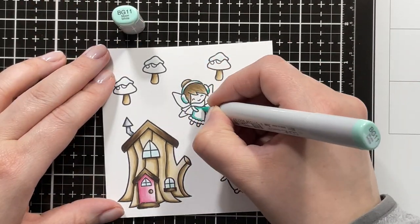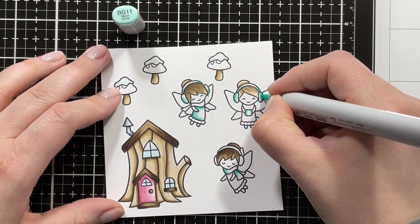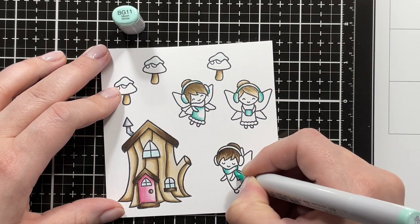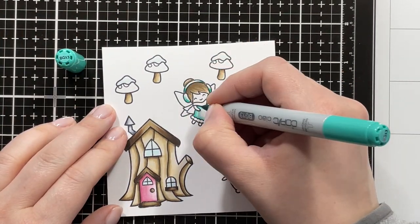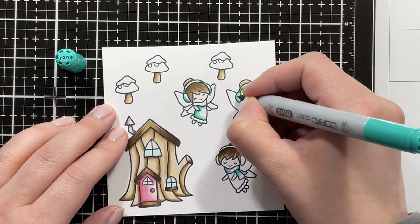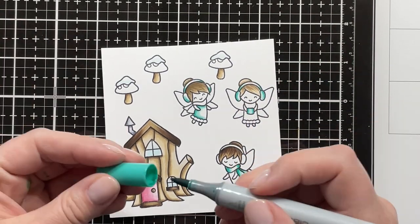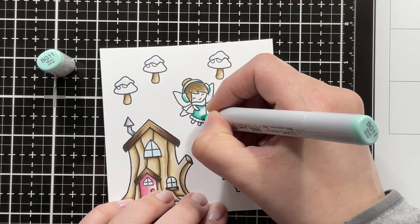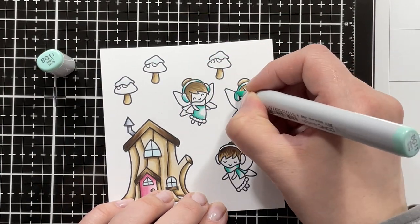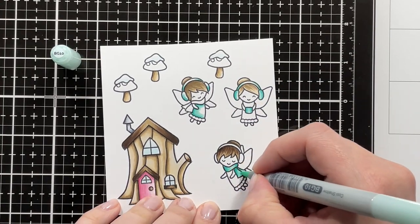Blending that out with BG11, and finally BG10. Then going back in with BG13 just to deepen up the darkest shade a little more, and again with BG13 and BG11, then again with BG10.